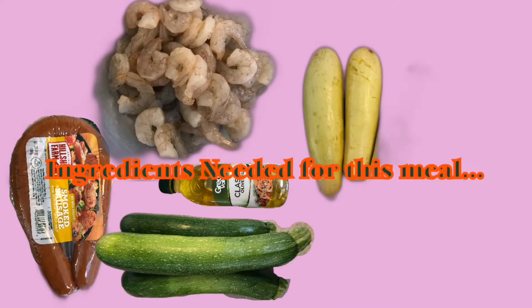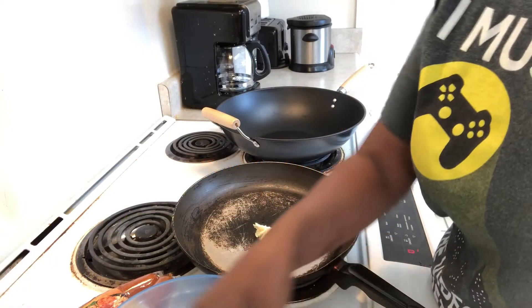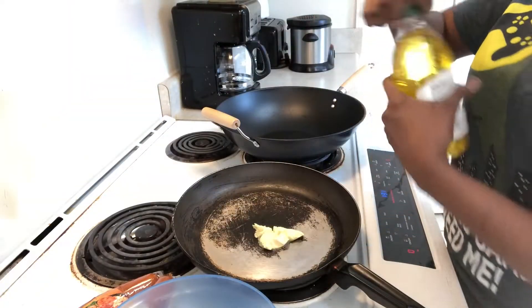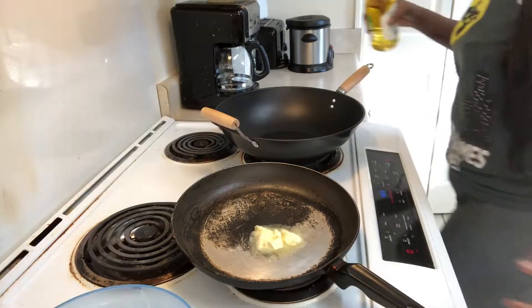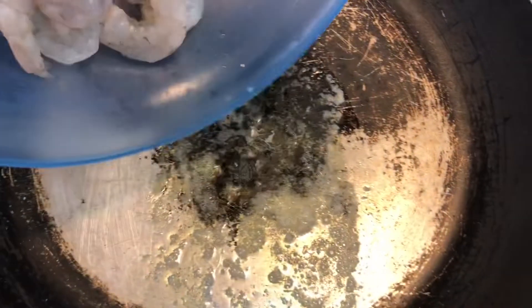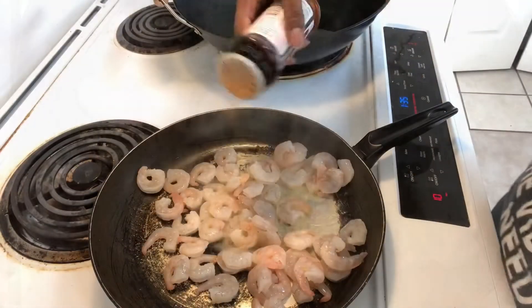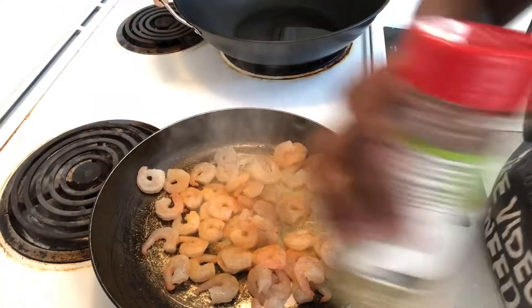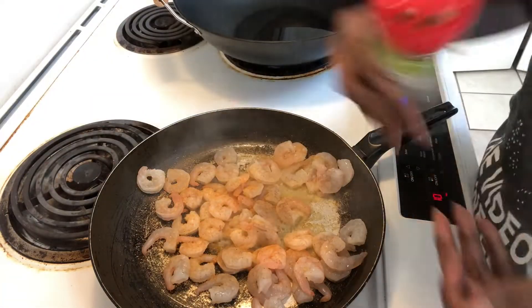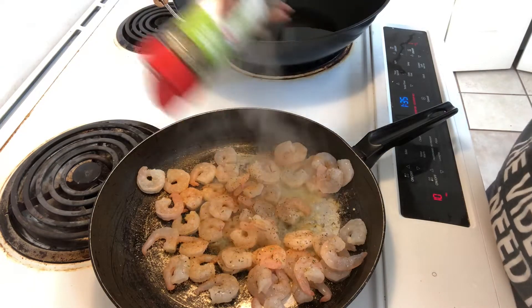zucchini, squash, olive oil, shrimp, string beans, and of course use whatever seasoning you prefer. Right here you're just gonna see me prepping my pans, getting everything together, putting olive oil and butter in them — one for the shrimp and one for the vegetables. I'm gonna start cooking, and whatever seasoning or flavoring you like to add to your shrimp, now's the time to do so. I love my garlic and herb seasoning and my Lawry's seasoning sauce.